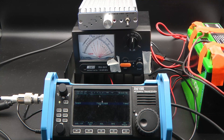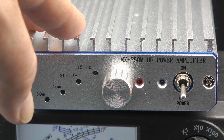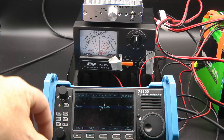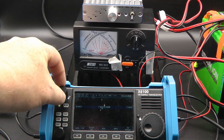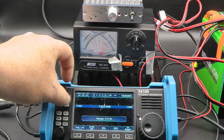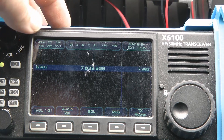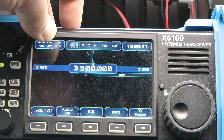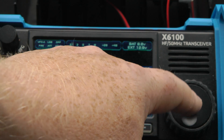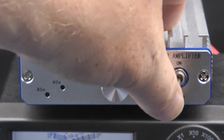Now on to this little guy. Let's hook it up, put some power and some RF through it, and see how it performs and how much power it's got. This amplifier is made to be driven with a 5-watt input, so let's turn the power down to 5 watts first. With the power down to 5 watts, let's change to 80 meters — 3.525 — that's fine for a test. Let's turn the amplifier on.